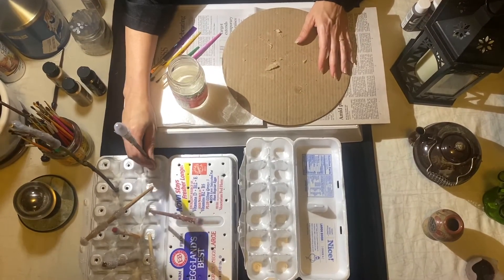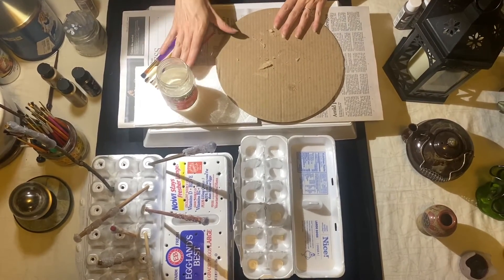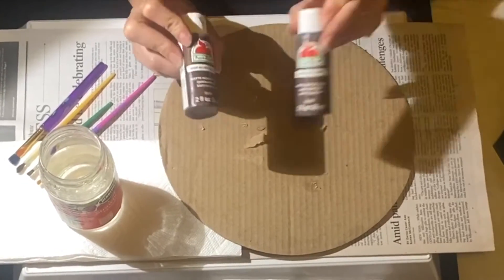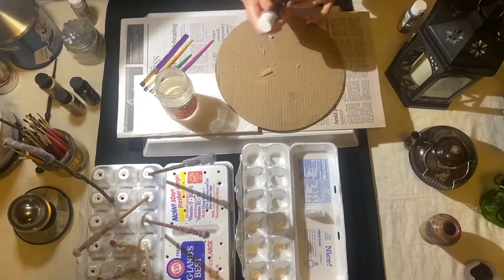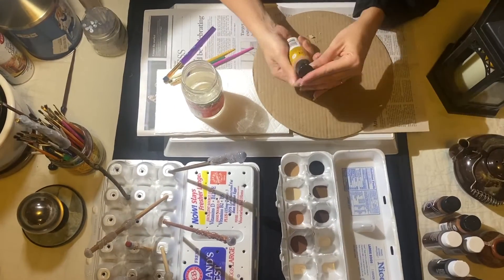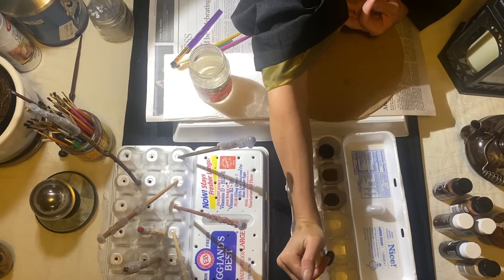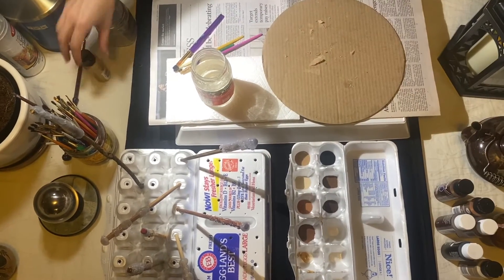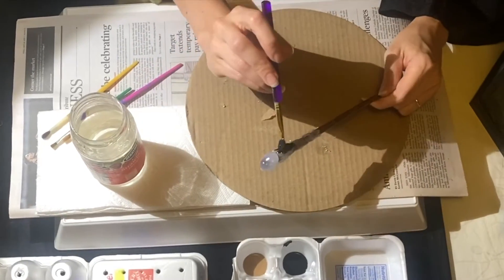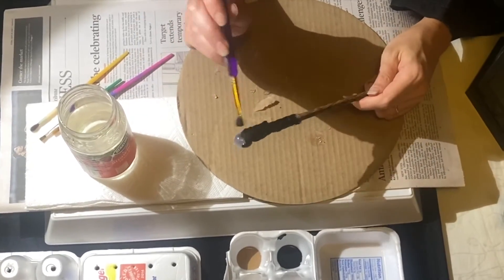After you've waited 24 hours for your wands to dry, go ahead and prep your area. Cover your surface and have a jar of warm water. An egg carton works well to put your paints in — go ahead and put your craft acrylic paints into your palette or egg carton. I always like to use a little bit of metallic paint just for the details, like this metallic gold. You don't need much. Your chopstick has a very good natural wood color — you don't want to paint that. I'm going to get into all those little crevices so those details really come out.